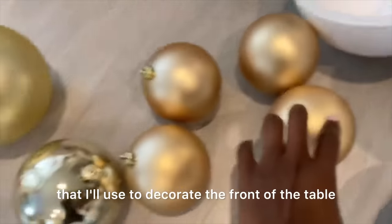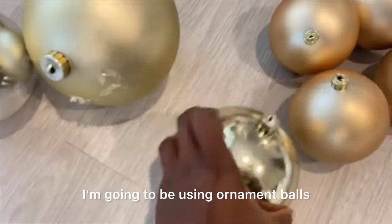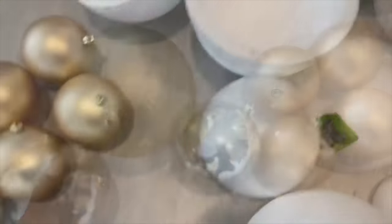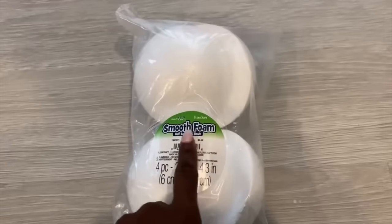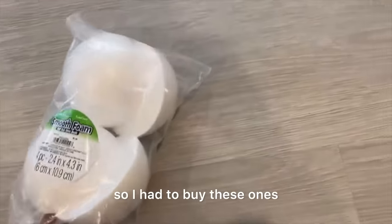These are the items that I'll use to decorate the front of the table. I'm going to be using ornament balls — I tried using these ornament balls for a DIY that did not work out so well, so they're going to be used for this project. I also went to Hobby Lobby to get larger round shapes, but they were out of very large ornament balls so I had to buy these ones.